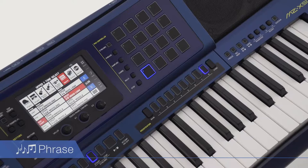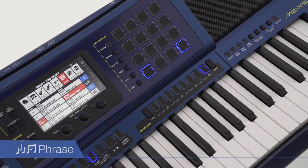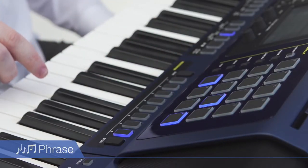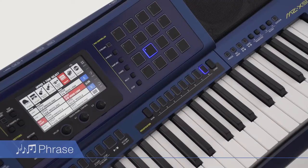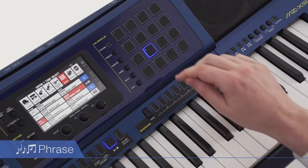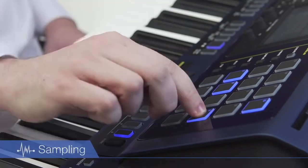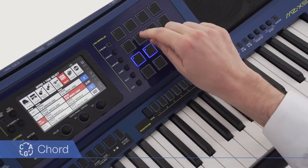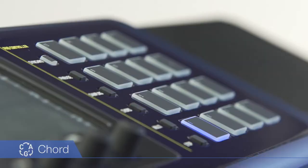Sixteen blue LED touch response pads enable the MZX500 to raise performances into new dimensions beyond the scope of conventional keyboards. Players can draw on a large collection of preset phrases suited to various musical genres, and reconfigure compositions as they please by adding original phrases. Favorite sounds can be assigned to the pads as audio samples to be played back in real-time or set for looped playback. Modifying chords is a simple matter of pressing a pad, and phrases can also be coordinated with chords automatically.